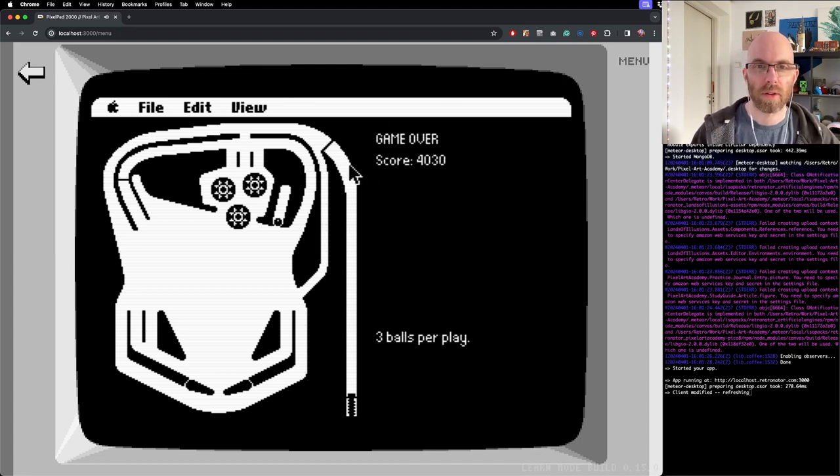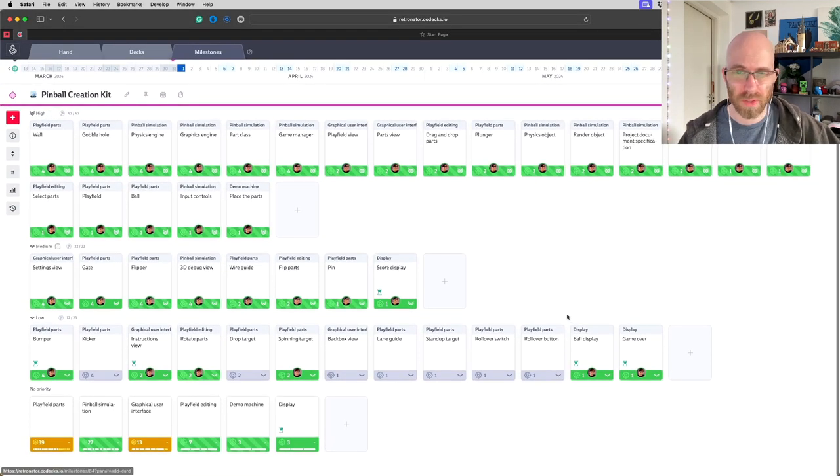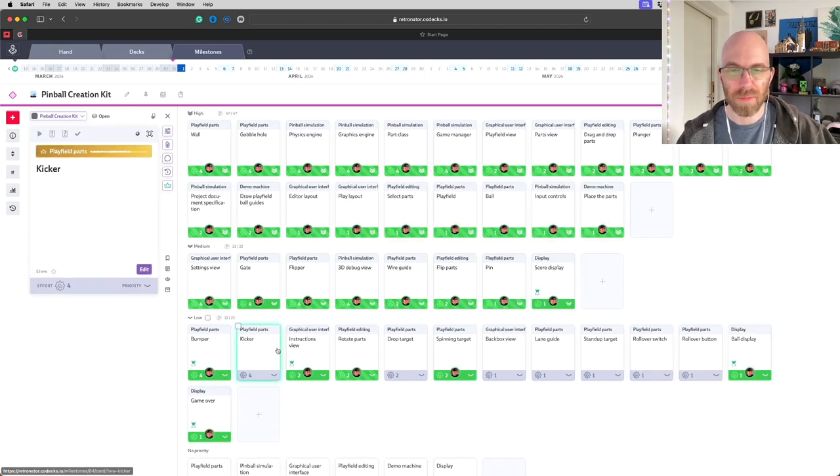I'll be making builds of this for all patrons and Kickstarter backers with alpha access, so be on the lookout. In the future I'll make it so you can actually draw all of these parts yourself — especially the play field — so you can create any kind of pinball table you want. I didn't manage to get everything in: kickers are missing, and various targets that light up. I'll just add those small additions next month as I work on the actual missions. Thanks for coming by and I'll see you in the next one.